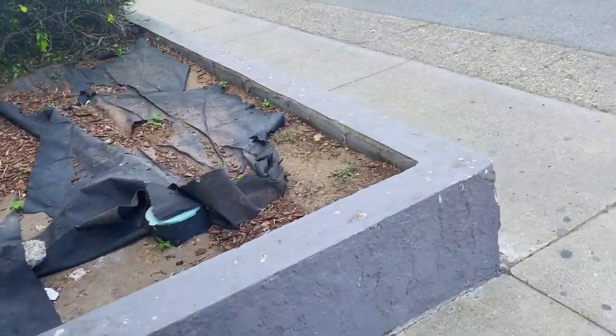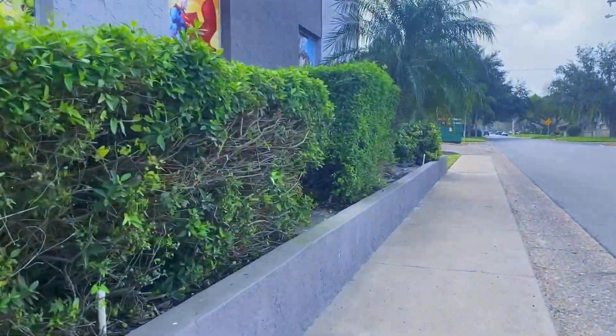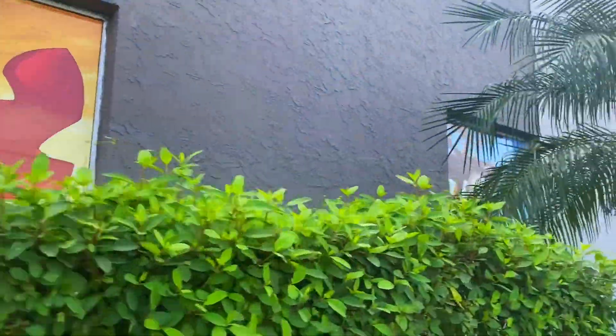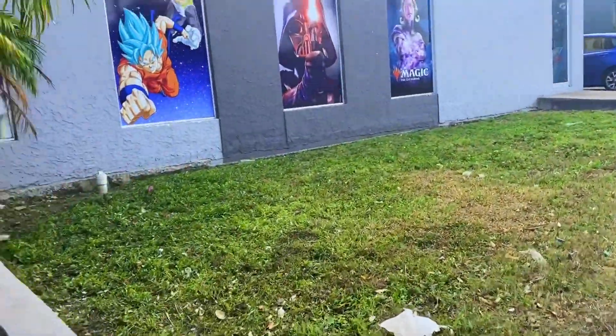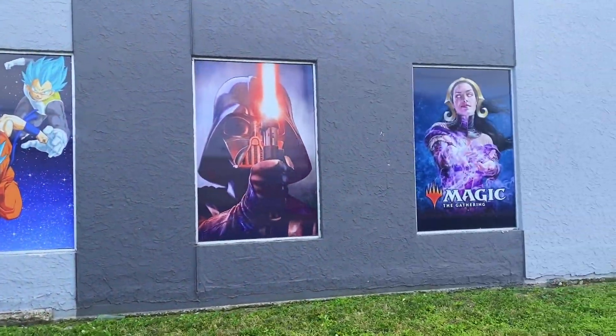I'm going to be here trying to clean this up too, I guess. The cool thing is I'm working next to a comic shop and they have some cool windows out here — Spider-Man, Venom, they got Darth Vader over here, Power Rangers — some really cool stuff.